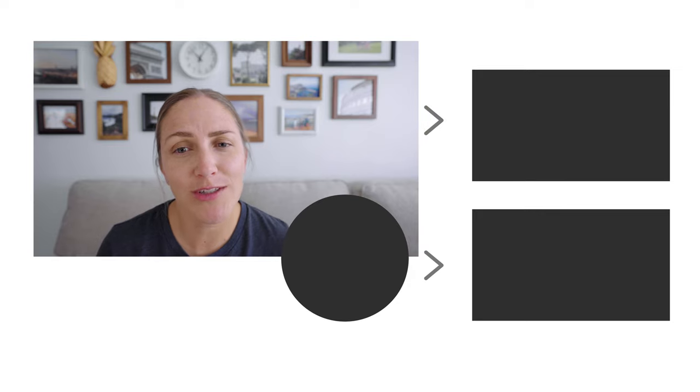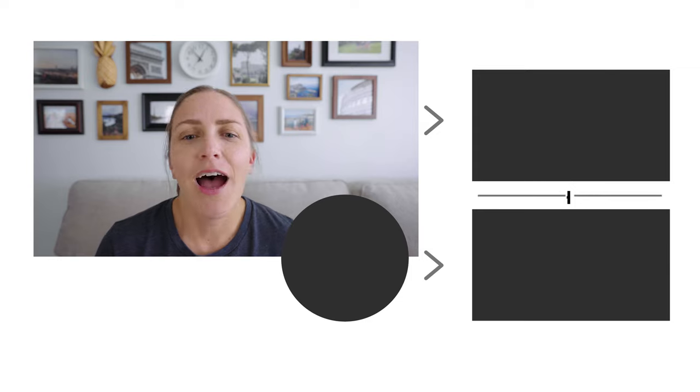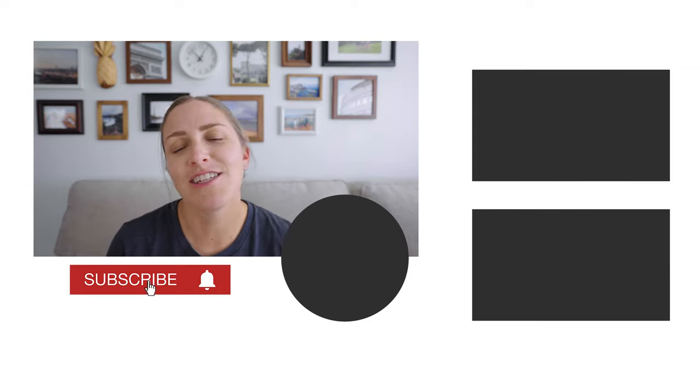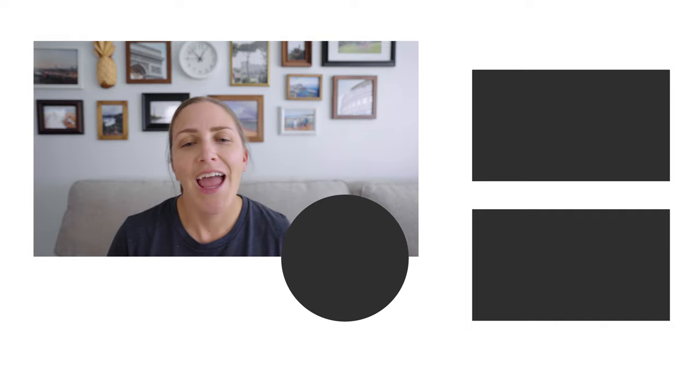Be sure to click the thumbs up button if you like this video. There's a playlist queued up to the side with more projects I think you'll love. If you're not already subscribed, I'd love to have you as part of this community — hit that subscribe button and bell to get notified of future videos. I'll be back next week with another project. Thanks for being here and I'll see you next time.